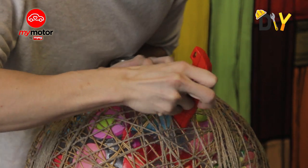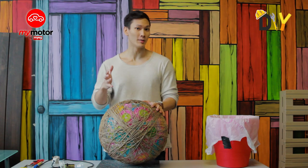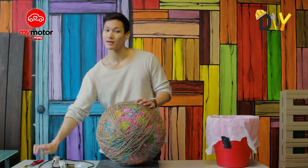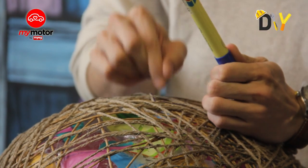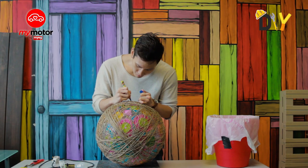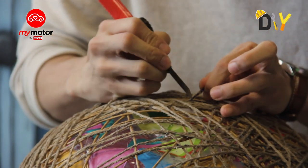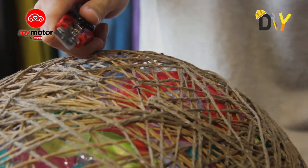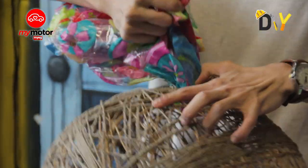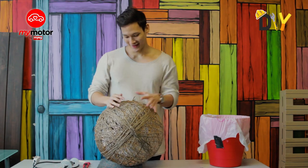To get all the air out, it's best to get something sharp and pierce it through. Now that we've poked a hole into the beach ball, it's time to make a marker so we can cut a hole. I think this is a good spot — I'll place a little marker right here so we can cut our way in. There we go — the ball is out and into the bin.